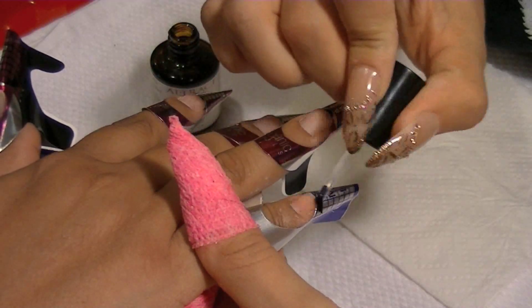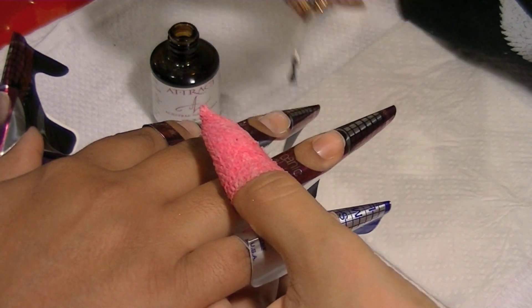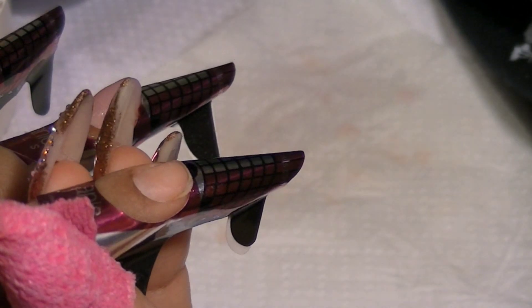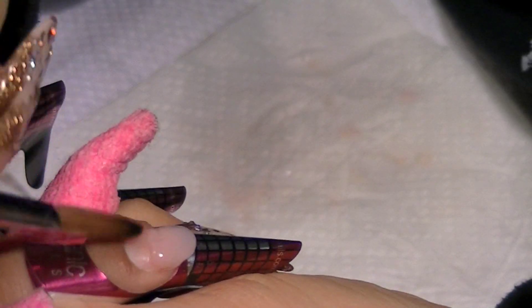Right here I'm going to prime the nail with NSI's Attraction acid-free primer, putting it all over the nail. Then I start with the nail bed, using NSI's Purely Pink — that's the color I'm going to use for the nail bed. I didn't add anything to it, just NSI's Purely Pink as is.